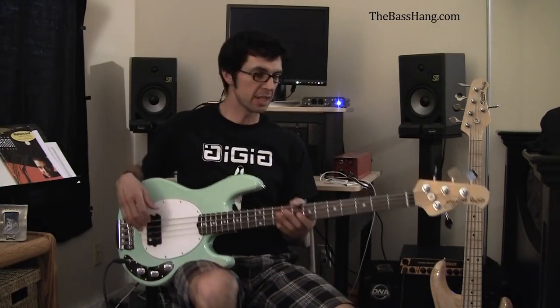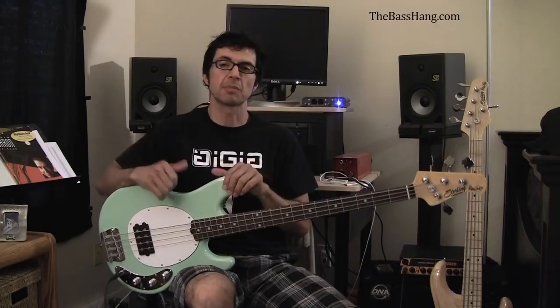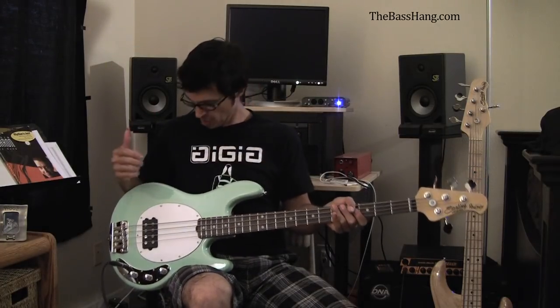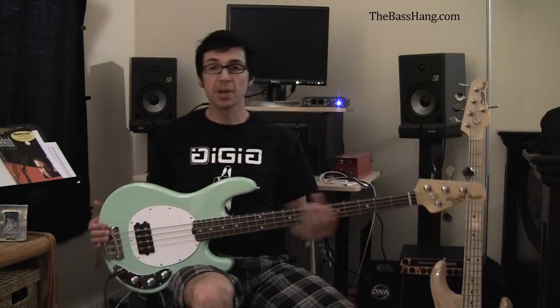What's up guys? Steve Araujo here with The Bass Hang and I am going to be demoing and going over this bass right here. It is the Sterling by Music Man Ray 34 CA. It is Sterling by Music Man's version of a vintage Music Man Sting Ray. Pretty awesome bass.